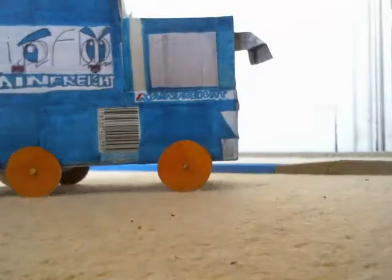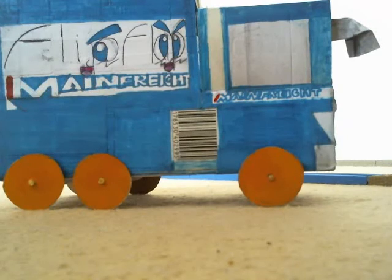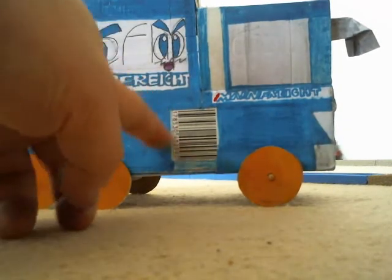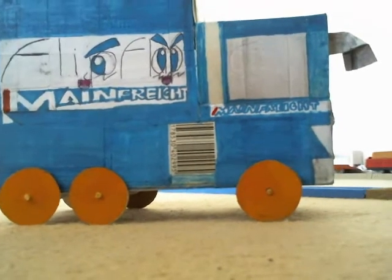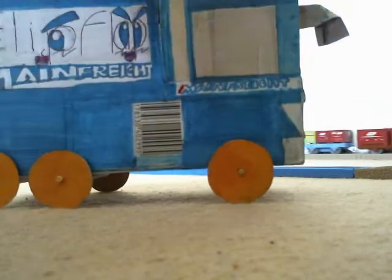It looks like Main Freight. I believe Main Freight is some sort of company in New Zealand which does deliveries and whatnot. It's got a barcode on the side — it probably comes from some sort of bakery product.